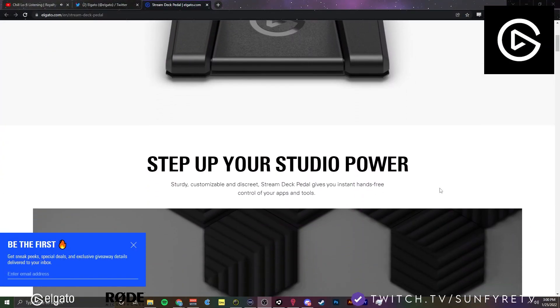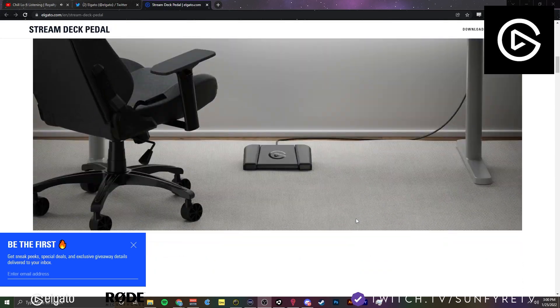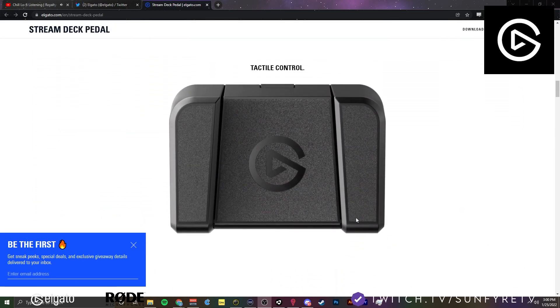Look at this — pretty cool. So there's three: one, two, three. Left, middle, and right. And then you set it up and we're going to set it up together, guys.